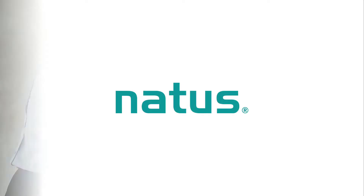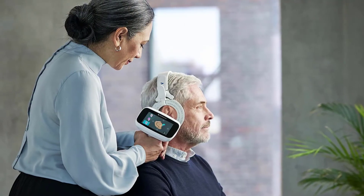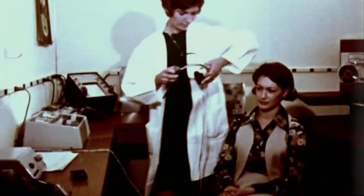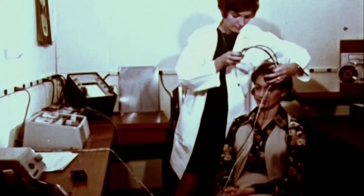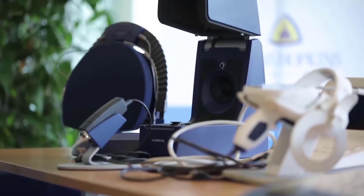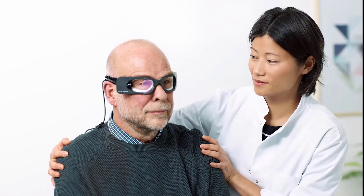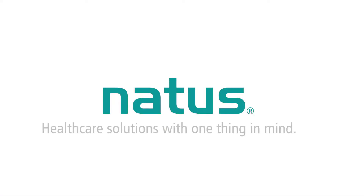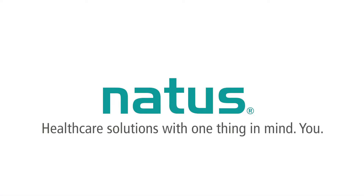This video is sponsored by Natus, formerly Otometrics, the preferred diagnostic equipment supplier of Dr. Cliff AUD. Since the 1950s, Otometrics has been one of the most innovative manufacturers of hearing aid fitting equipment and diagnostic hearing and balance equipment in the industry. When it comes to testing and treating my patients, I only want to work with the best. This is why I use Natus in my clinic.